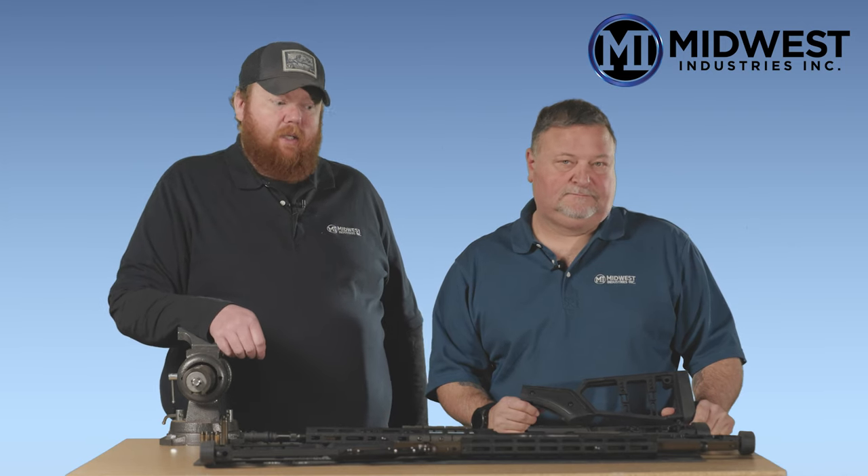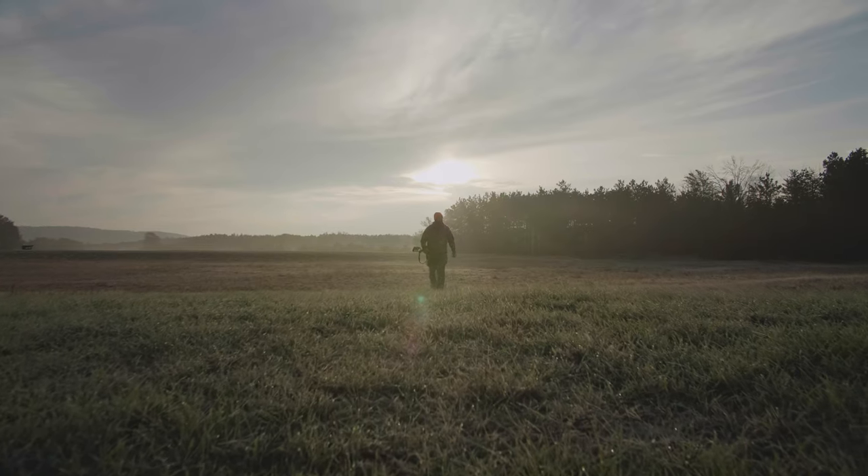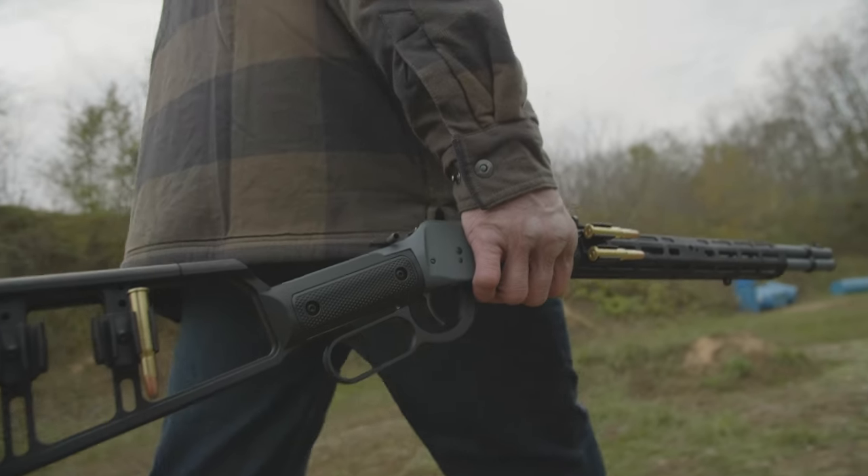Hi folks, Peter and Troy here from Midwest Industries and we've got a really exciting product spotlight video for you here. This is the next addition to our lever gun lineup and what we've got is our own line of stocks. We've got options for just about everybody.